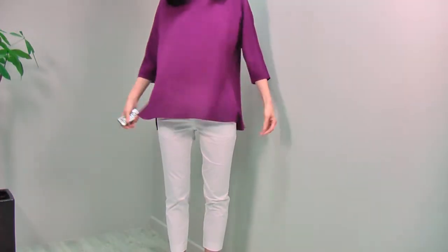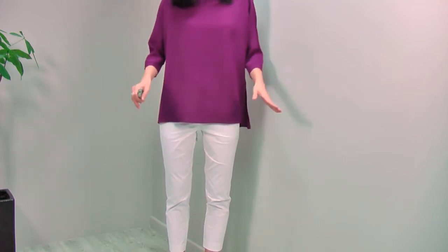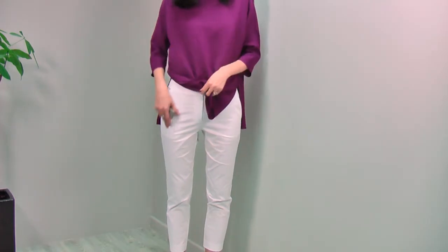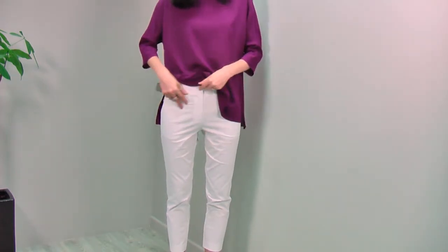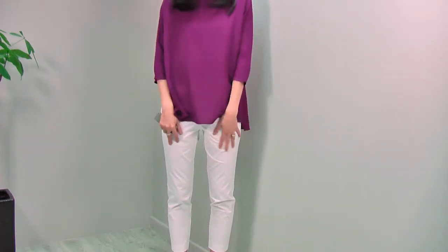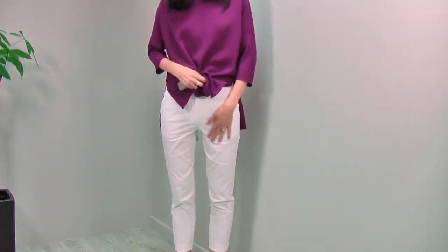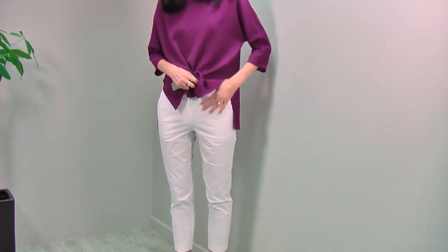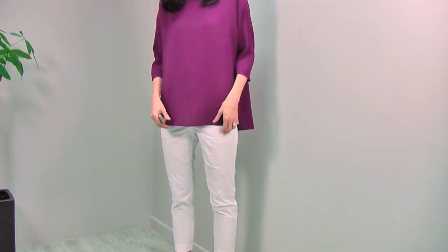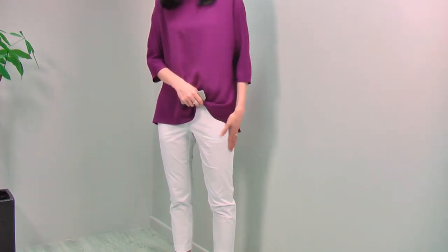I'm wearing these pants with the loose blouse like this, or you can match anything you can tuck in. Literally everything you can match with these pants because the design is so classic, so simple, and very, very smart. The fabric is cotton but it doesn't look sloppy — it's very, very smart fabric and design. And the color is pure white. It's not easy to find pure white pants with this kind of smart design. Beautiful pants.